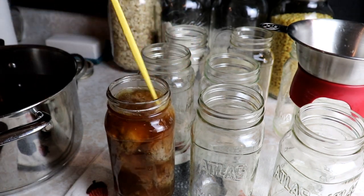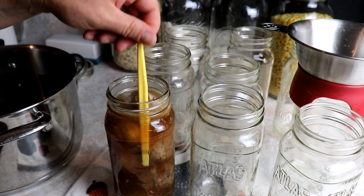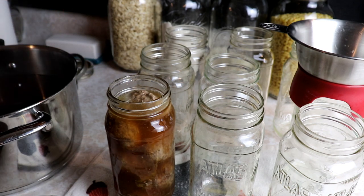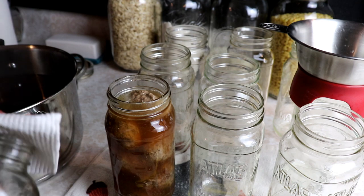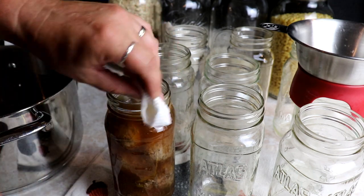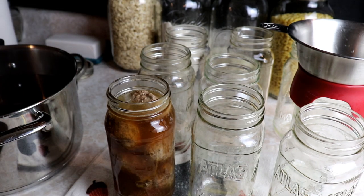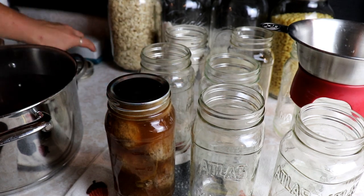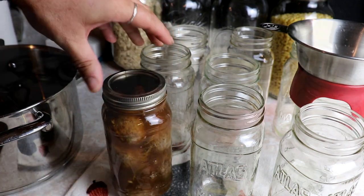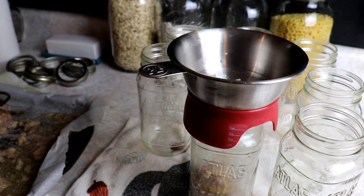Now I'm going to make sure we get any air bubbles out - these definitely hold a lot of air. Once you've taken your bubble remover around and gotten all the air out, you can add more broth if you need to. I always clean the rim with white vinegar, especially with meats because they're fatty - you want to make sure the rim is nice and clean. Then add a fresh lid and ring and off to the canner it goes. I'll keep doing the same thing until all jars are done.